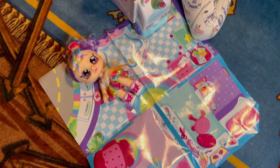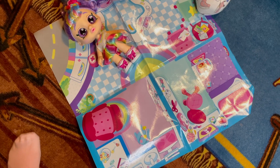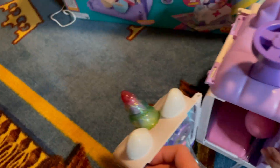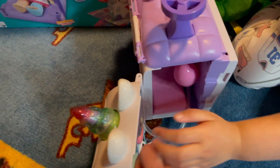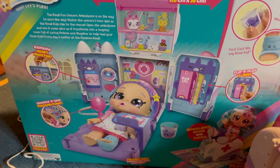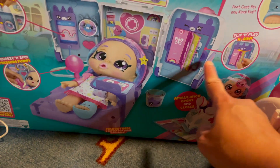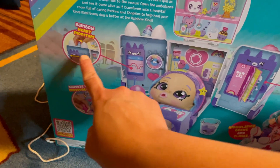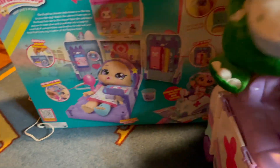Kindi Kids is not included with the ambulance. But this is the mat, and this is the under of the mat. This is the mat ambulance, and this is how it looks like. This is the bed. This is the X3. And this is the cast. And these are that one.